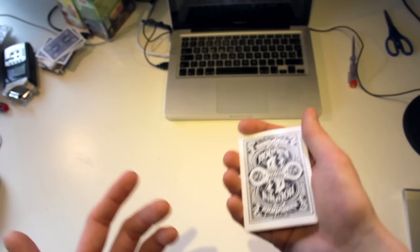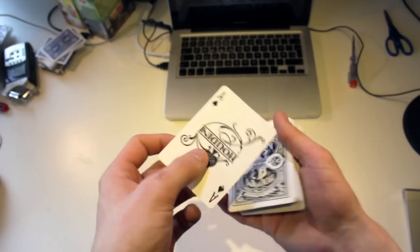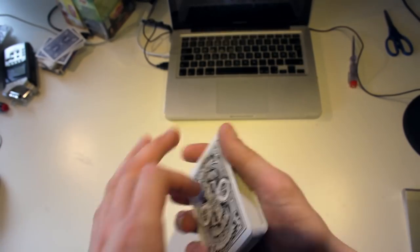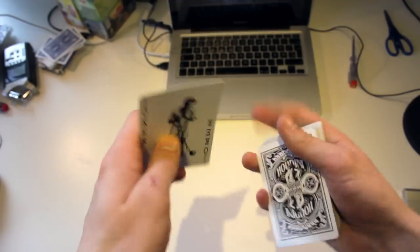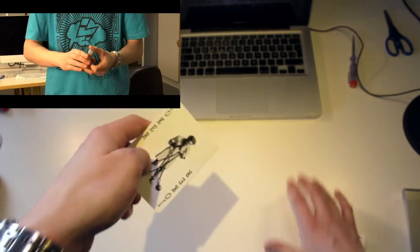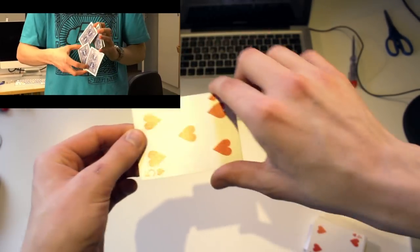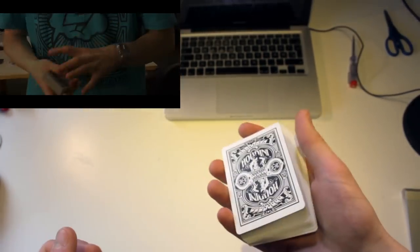Thanks a lot for watching. This is a very nice move and it is called the Gorilla Change. There are a lot of tutorials on this, but I really hope you enjoyed this one. Make sure to like, comment and subscribe, and see you next time.